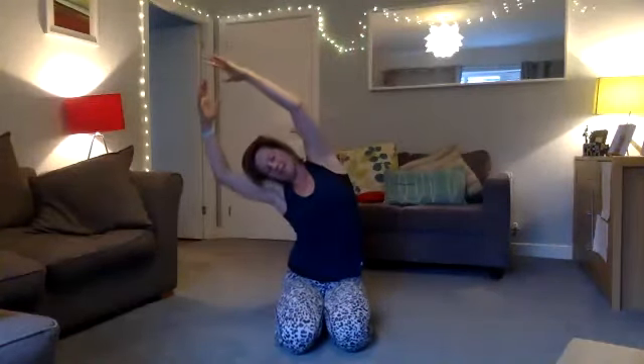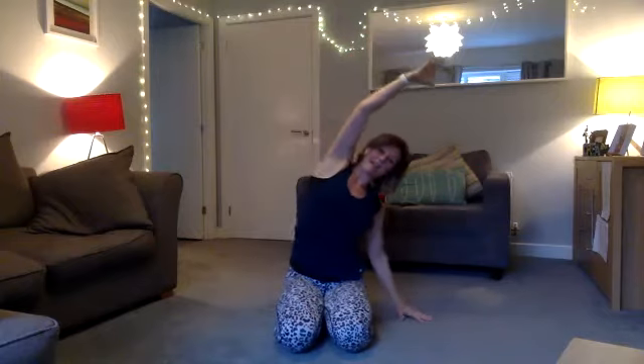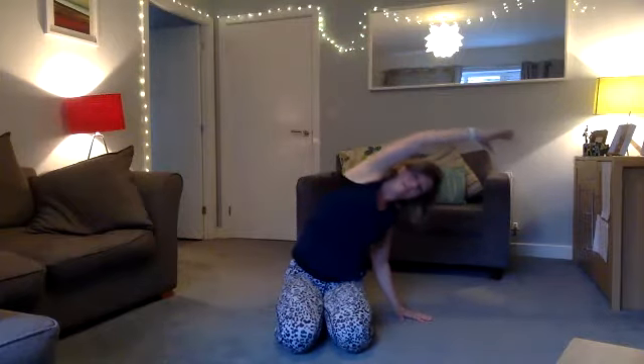Bring your hands all the way up and reach up, come to the side, then come to the middle. Come to the side, then come to the middle — inhale, then exhale. One more inhale and exhale, then push this hand over to the side. We're going to keep moving: come to the middle, hand out, then come over.